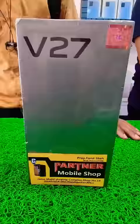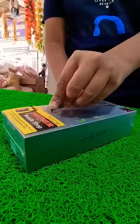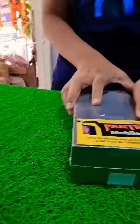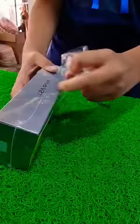This is a transparent case, this is a Type C port. This is a wireless charger! Its design and look are very premium! It's so nice! It's very strong! It's 7.36mm!